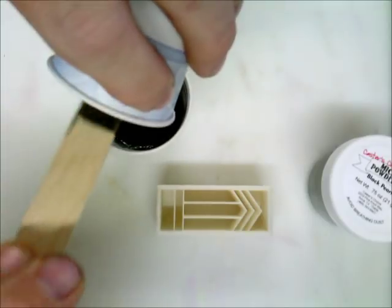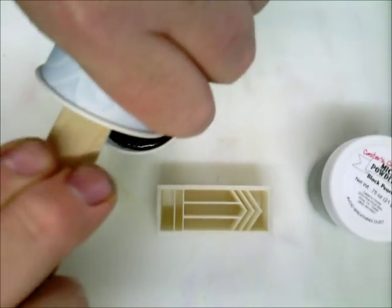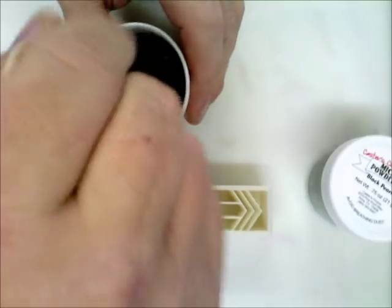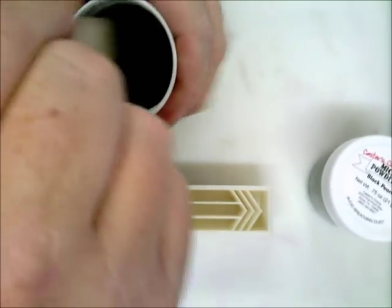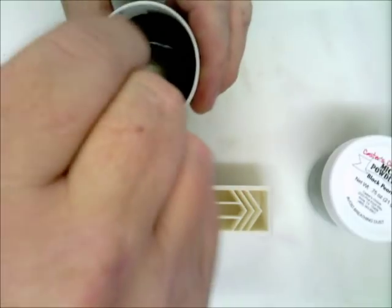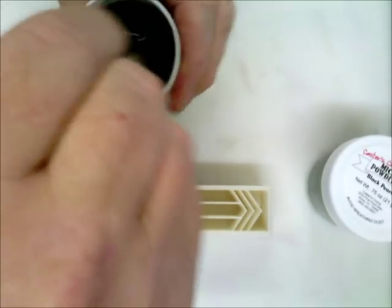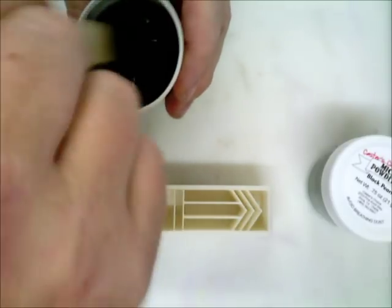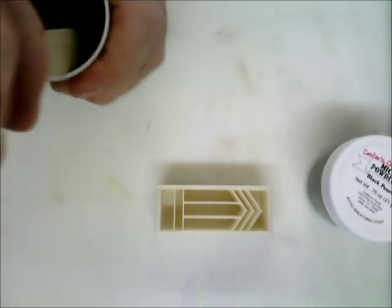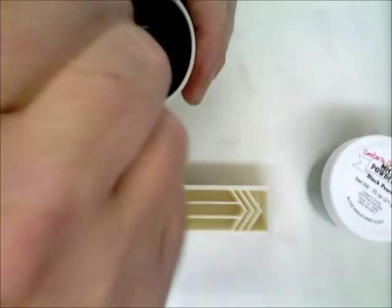I already mixed the black pearl into part A, and now this is part B going in. The reason I had bubbles on top of the one I just demolded is that I keep my Alumilite in the refrigerator. The Alumilite I'm currently working with is about a year old, and the refrigerator is a humidity-free environment — part B has not gelled at all. Usually part B will start gelling in a humid environment. I pull it out right before I cast, usually about 30 minutes to an hour before, and let it warm up a little bit. It was pretty cold when I cast it yesterday.